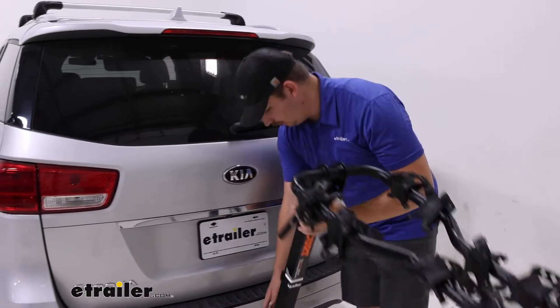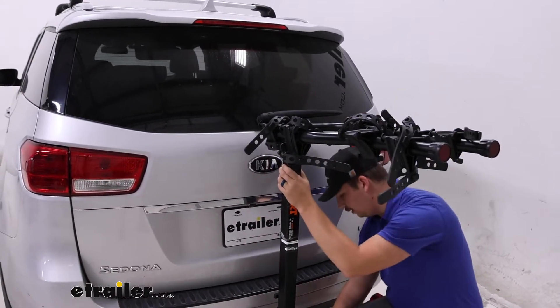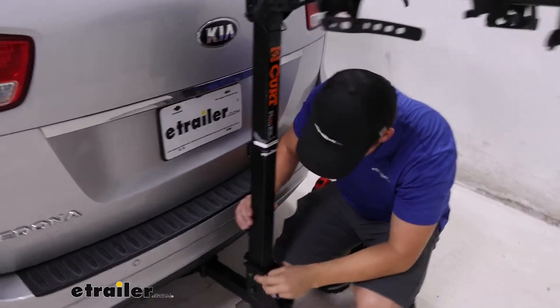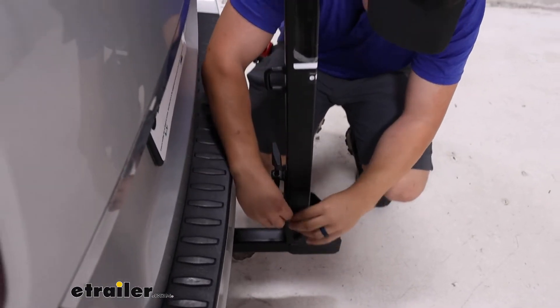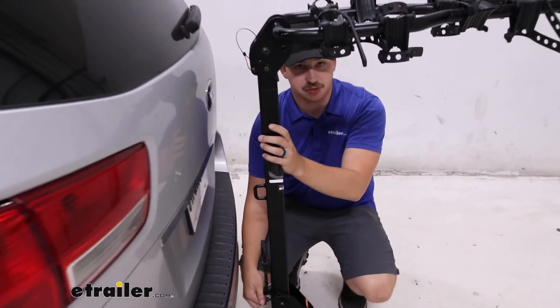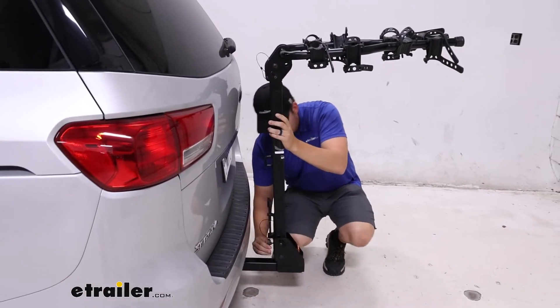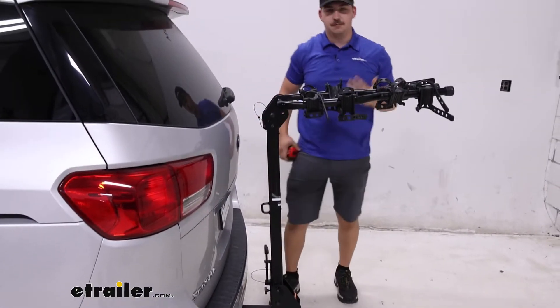Close that up and we can re-secure all of this in the reverse order. Now the reason there are so many different points of contact down here is because this rack is motorhome certified, so it has to be built a little bit tougher and more secure than a standard bike rack. Which can be a pain for everything you have to do to tilt it away, but it is nice knowing that it's built really tough.